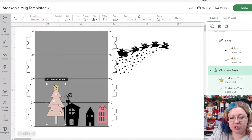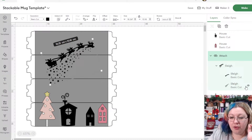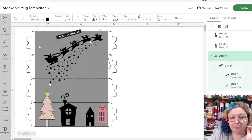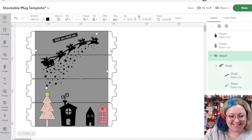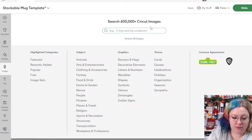I want the Christmas tree to span over maybe two of the mugs, and maybe the sleigh can span over two as well. We can remove the little stars but I think they look really cute so we might keep them. When it comes to designing the mug template, I try to make sure as much of it spans across the entire mug as possible. I'm going to go back to images and search for a generic tree — a solid shape with less detail.